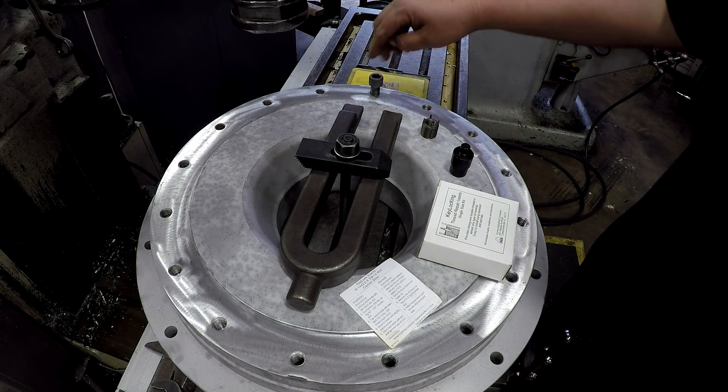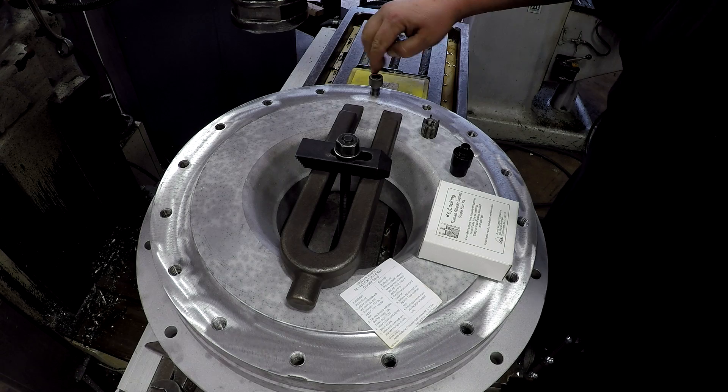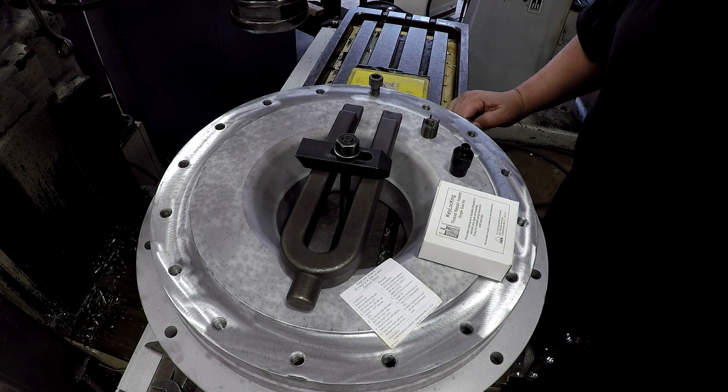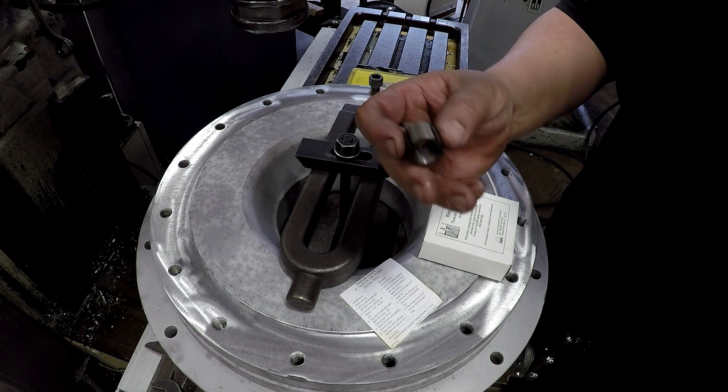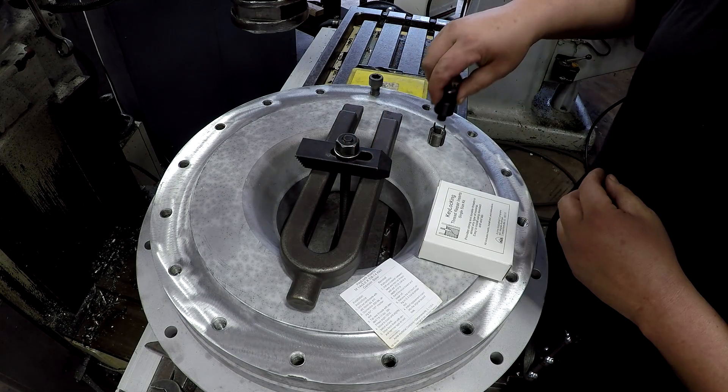We'll get lined up on this hole. We'll use a coax so that the bolt is screwed in there and we'll find the center, drill it and tap it, and install the insert. You also have an install tool that you use here to drive the keys down.